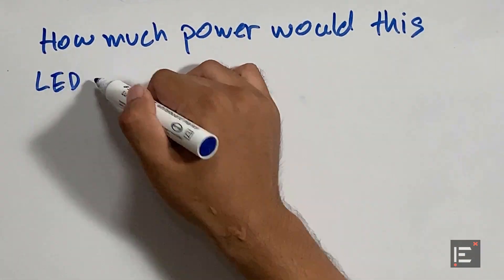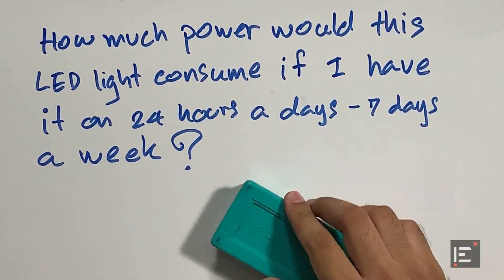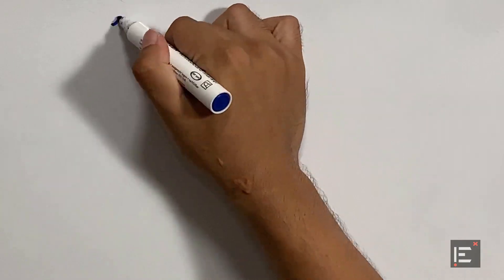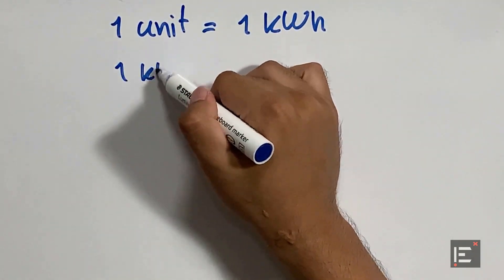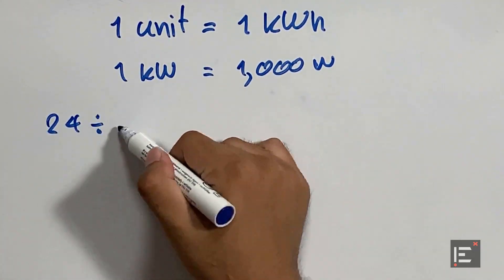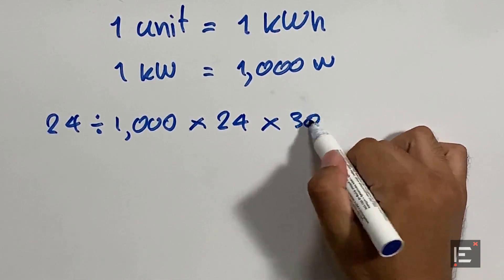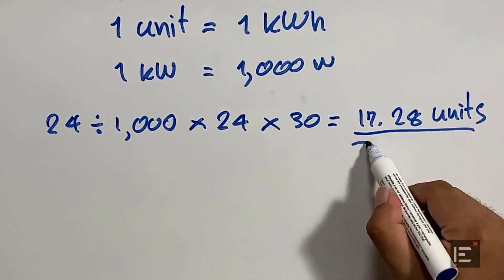So how much power would this light consume if I were to have it on 24 hours a day, 7 days a week? First, we need to find out the number of units this light will consume in a month. In Thailand, one unit equals one kilowatt-hour, and there are 1,000 watts in one kilowatt. So we divide the LED wattage of 24 by 1,000, multiply by the hours per day, then by the days in a month — giving us 17.28 units per month.